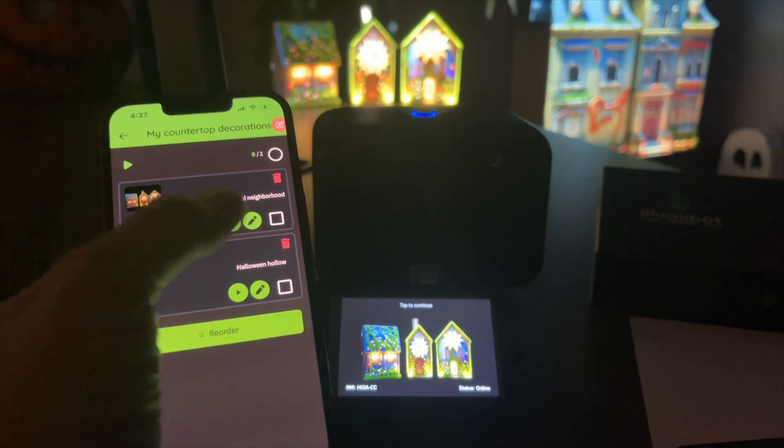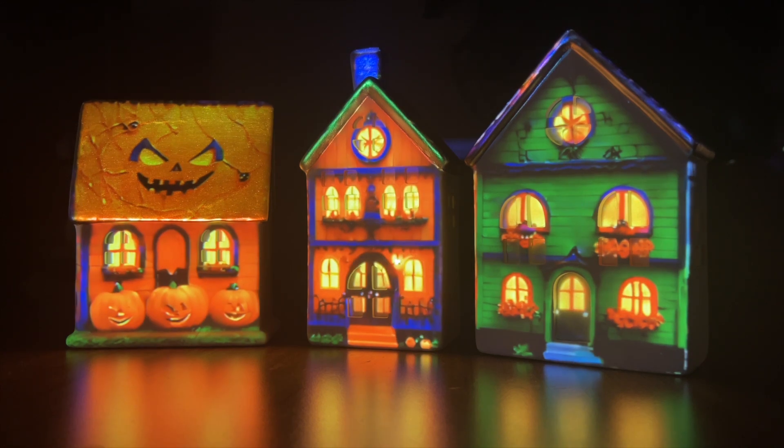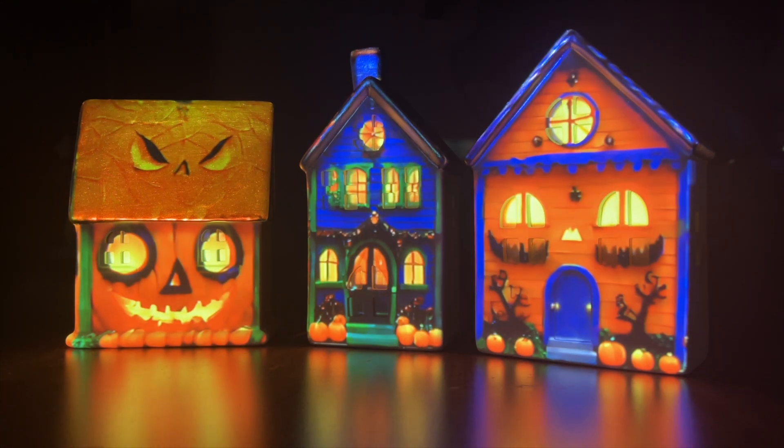Select your scenes and hit play. That's it. Now you can let your imagination run wild and digitally paint just about anything with your new Illumabot.